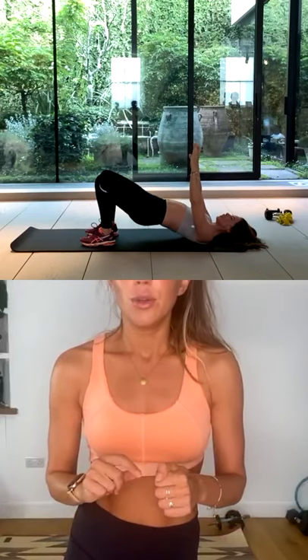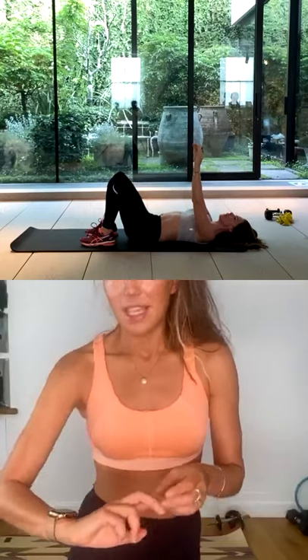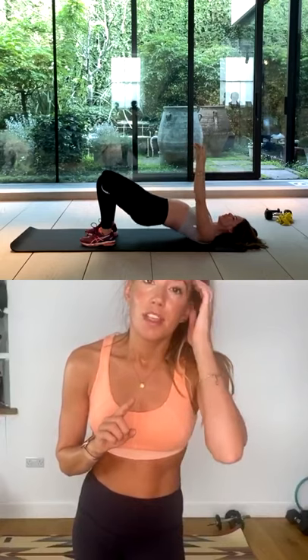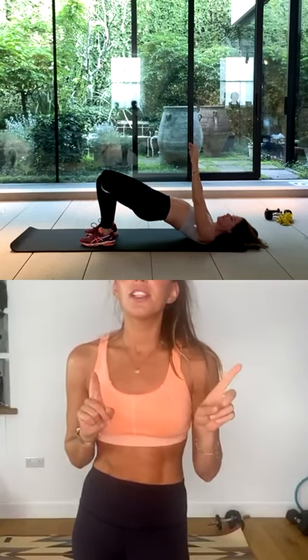Fantastic. 15 seconds to go and then there are a few more pulses, short rest, and we're back to the first exercise. Good. Last one — I want you to lift, pulse up, three, two, hold on one. Squeeze as much as you can.